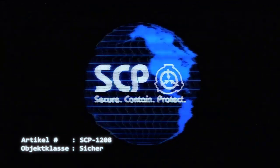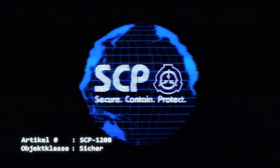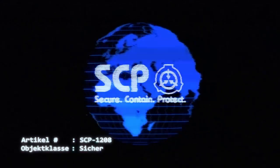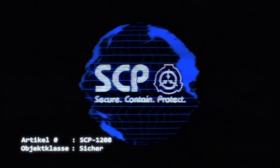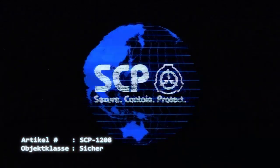Bei Anschluss an eine kompatible 240-Volt-Steckdose erwärmen sich die PTFE-beschichteten Gusseisenplatten schnell auf eine Oberflächentemperatur von 215 Grad Celsius, was durch das Aufleuchten der grünen Kontrollleuchte auf der Vorderseite des Gerätes gekennzeichnet ist.